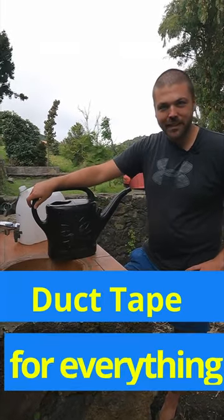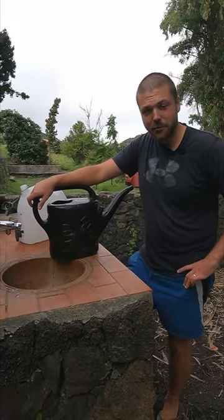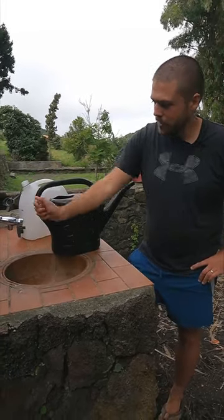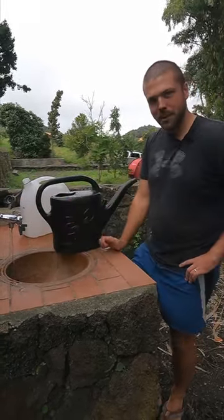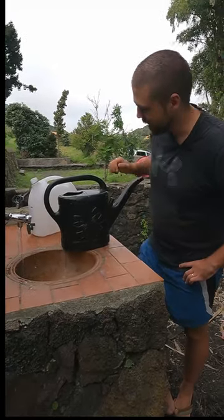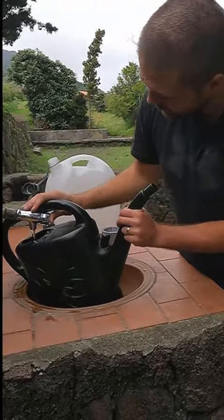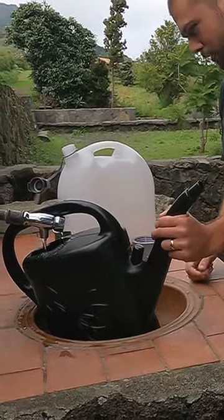Hey guys, another day wild camping with our RV and we got to refill water. We haven't found a water source in a while, but now we got one. It's one of these push buttons and it's quite annoying refilling water with these ones because you need to hold it — it doesn't fit perfectly.